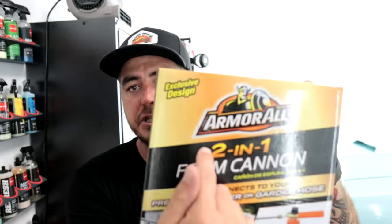The cool part about this foam cannon — and what differentiates it from others — is that it's a two-in-one, meaning they give you options to use it on the end of your pressure washer or just attach it to your garden hose, which is pretty cool.